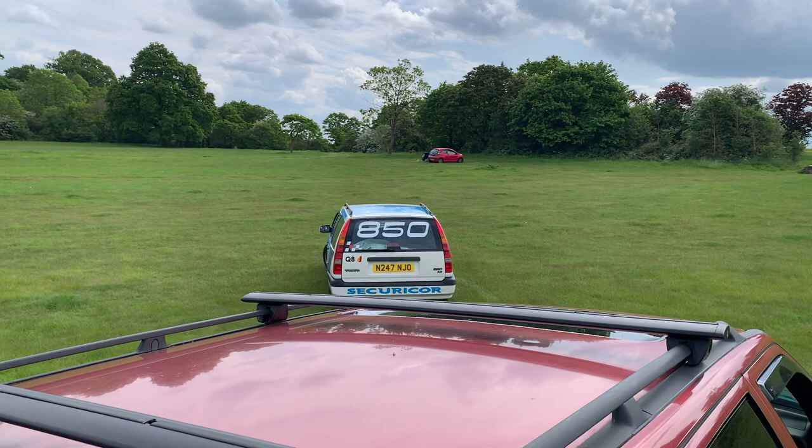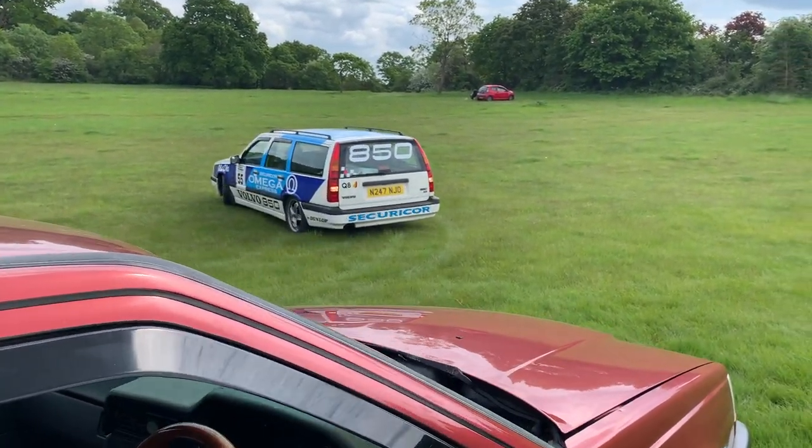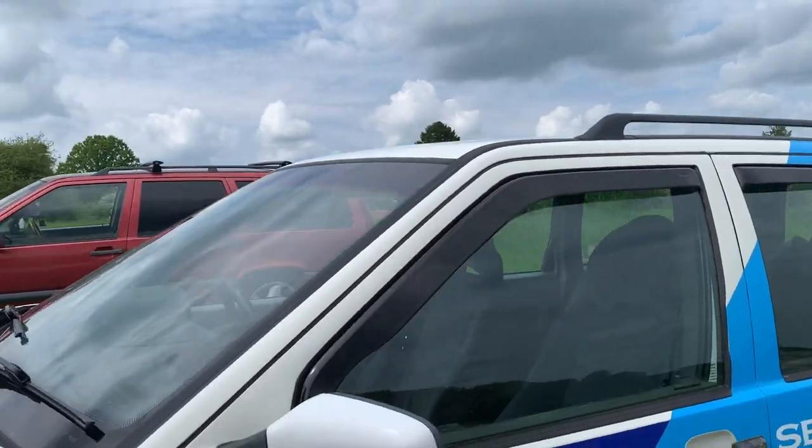So two litre, 2.5? 2.5, 10 valve. Manual or auto? Manual. Perfect combo. It always ran a little bit rough and I never really understood why. When we had the head gasket done, the mechanic phoned me up and said he thought it was a 10 valve but it's got a 20 valve head on it. So at some point someone put a 20 valve head on it. He adjusted the timing and it runs better than ever. It might just use a bit more fuel. It's still got the original cat on it.